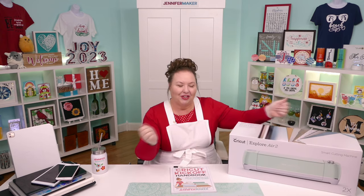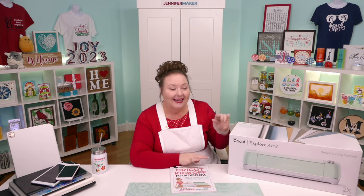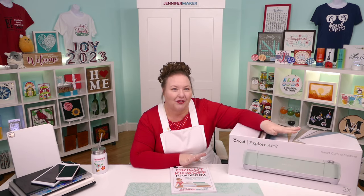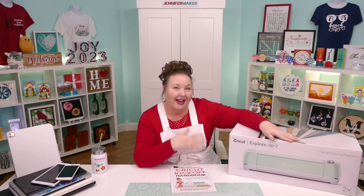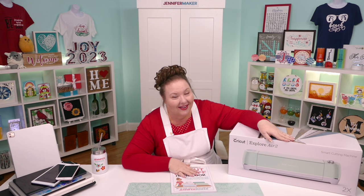If you just got one, congratulations. Here I have a brand new and still-sealed, in-the-box Cricut Explore Air 2 cutting machine. I'm gonna open the box and see what's inside. We're gonna connect it to a variety of devices, including Mac, Windows, iPad, iPhone, and Android — basically everything. And then do the first cut. My goal is to get you set up and able to cut by the end of this video. It is really easy, and you totally got this. I will help you.